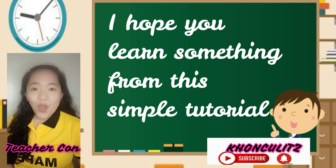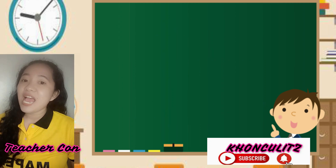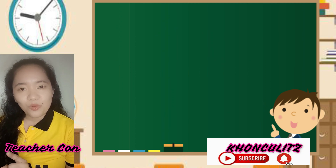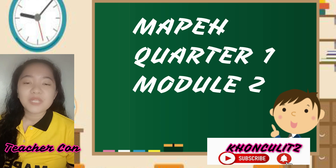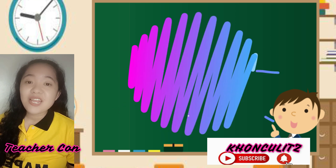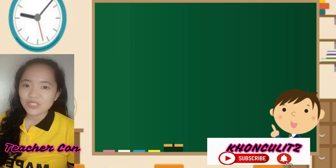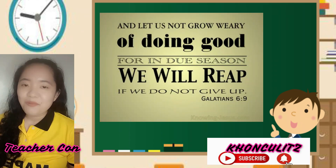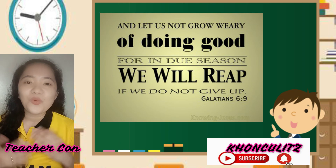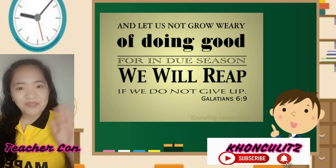I hope that through this simple tutorial, nalaman ninyo on how to measure your heart rate. This is all part of our Quarter 1, Module 2, MAPE, from the Division of Quezon City. Thank you very much. I hope that you will click subscribe, and please like this video and share, para maishare natin yung simpleng kaalaman na nakukuha natin from our modules. Thank you and stay safe, everyone. God bless!